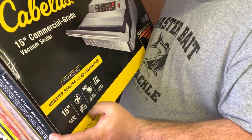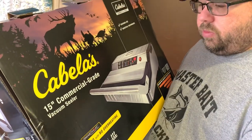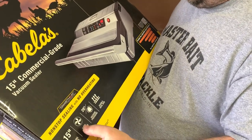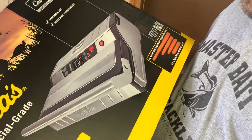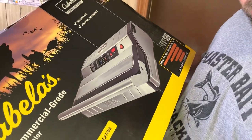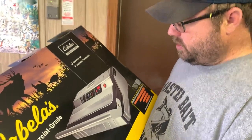It has a really nice vacuum pressure to it. This is the 15-inch model. There is a 12-inch model — I believe that is $299, so it's a little bit cheaper. I did like the bigger one a little more though. It includes one roll of the film or the sealing bag for it — it might be a 25-foot roll, I'm not positive.